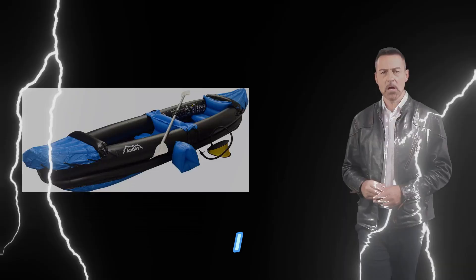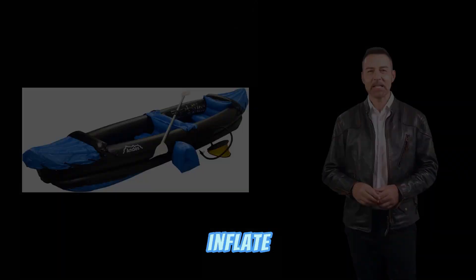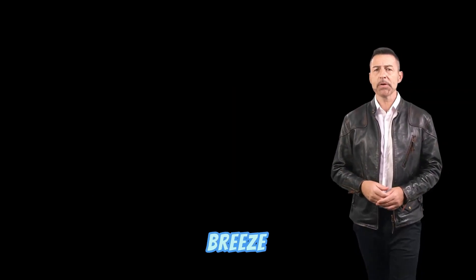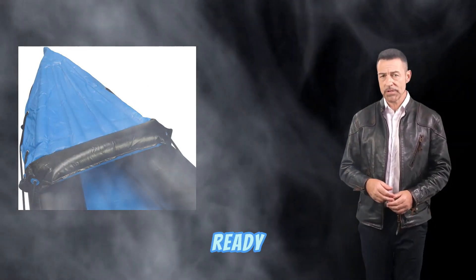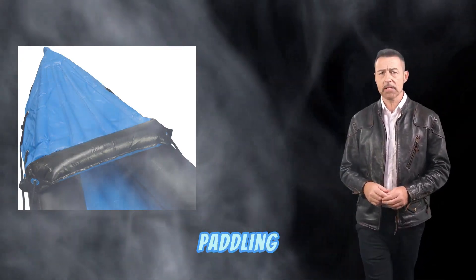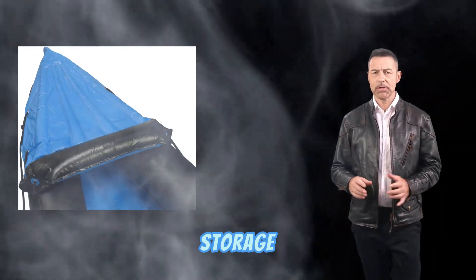One of the things I love most about this canoe is how easy it is to inflate and deflate. It comes with a foot pump that makes it a breeze to get the canoe ready for use in just a few minutes. When you're done paddling, simply deflate the canoe and roll it up for easy storage and transportation.